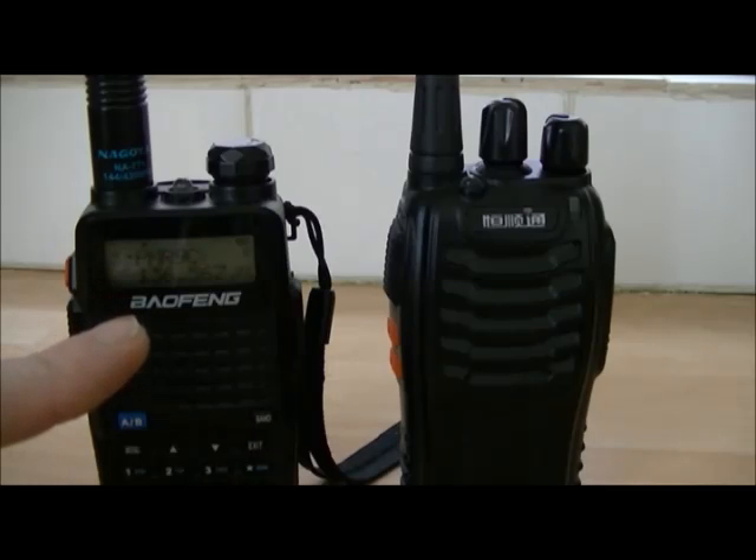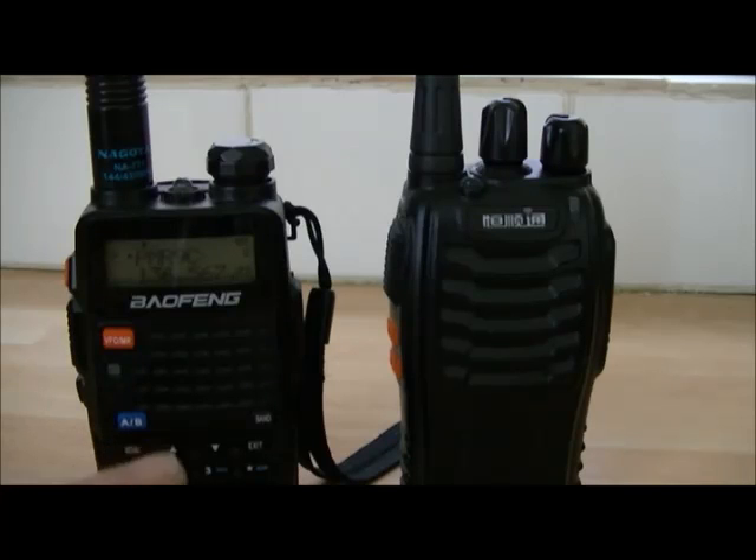I do have the alarm tone set to tone on this radio. If you want to find out what yours is set to, press menu and 32 and it'll come up in the menu. You can set it to site, which sends a code out to another radio, or tone. This one is set to tone.